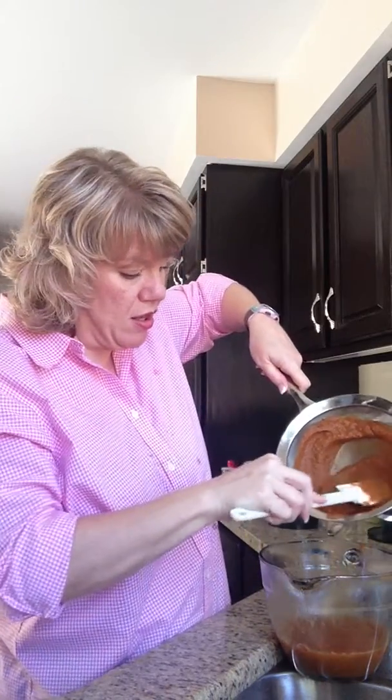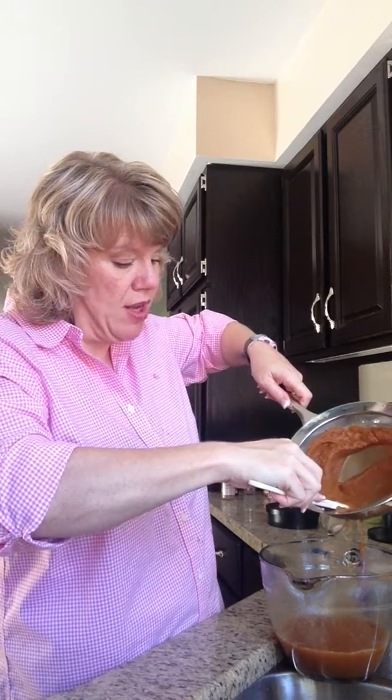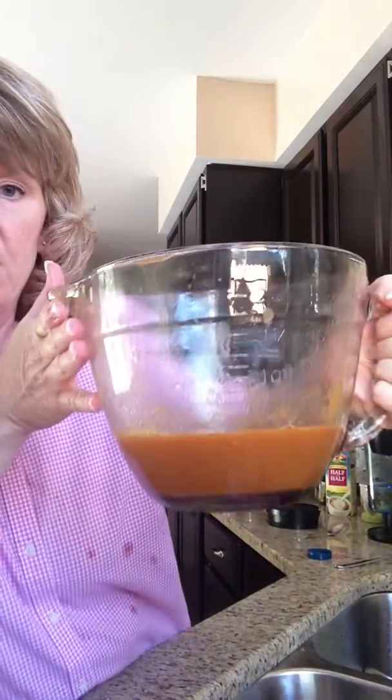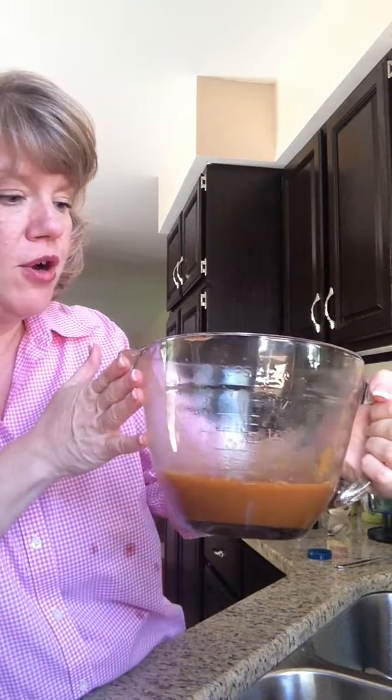This is getting thicker and thicker up here. As you get down to the bottom, you can kind of push on the edge and get it to strain on through there. Anyway, that's what it looks like. You probably want to shake it or stir it before you put it in your coffee.